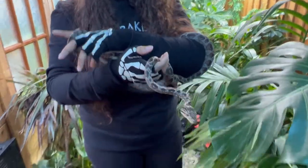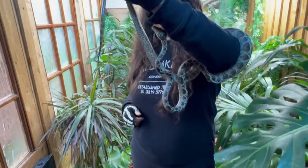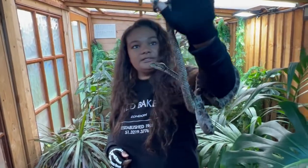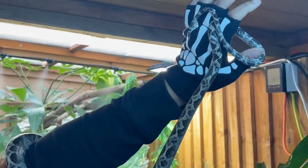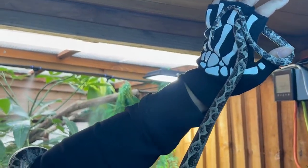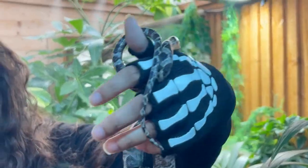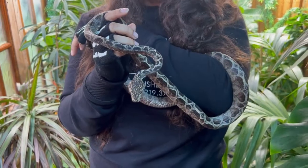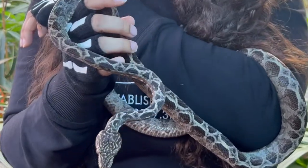Let's see if I can demonstrate that now. See how his tail's looking round? I'm going to put Skinny Bob back to bed now, because they are nocturnal.